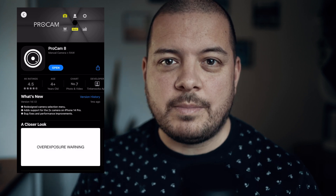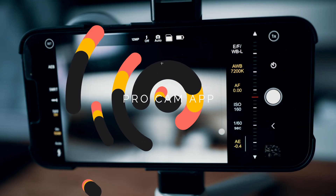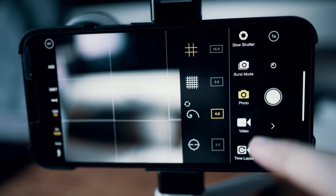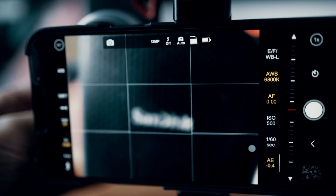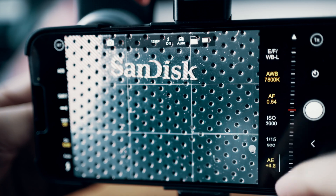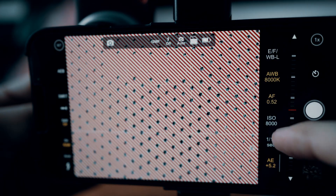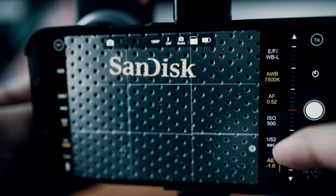Before we go about taking any photos, I'm going to do a quick walkthrough of the ProCam app. What this app does is it essentially jailbreaks your iPhone's camera and allows it to run in what would be manual mode on something like a DSLR.